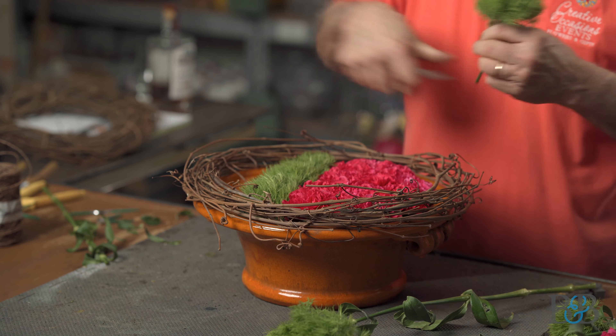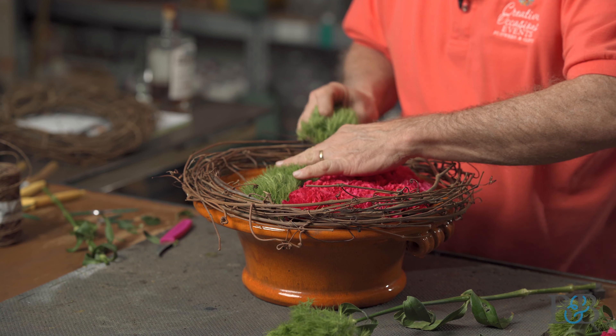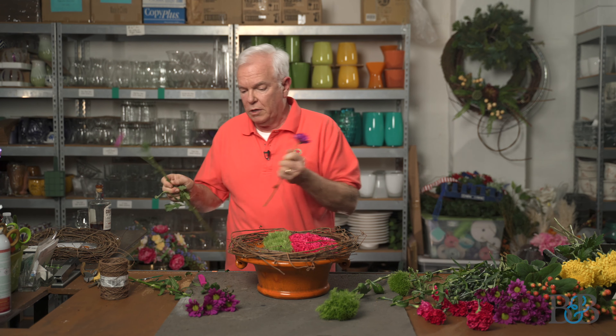It literally only took four of those to go all the way across this bowl. Next up I'm going to use these daisies. I'm just going to break the individual heads off because we really are cutting them very short and just using the heads in the design.